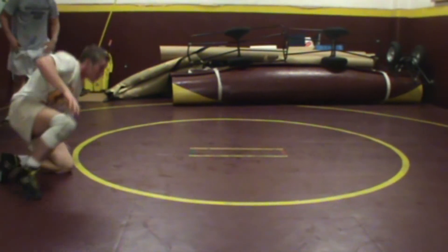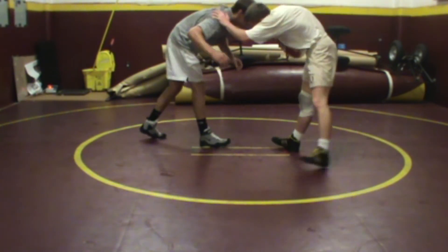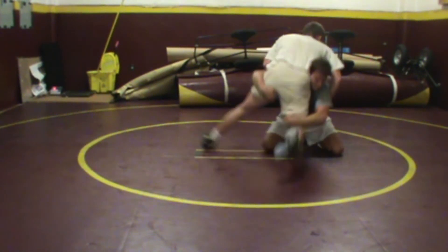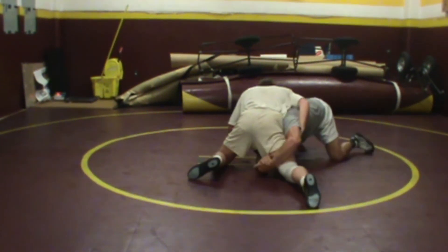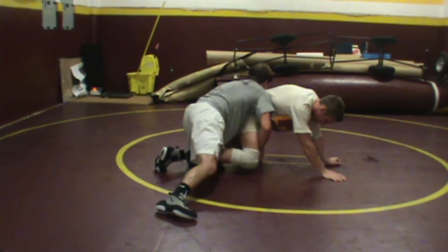Let's do it off of a post this time. Post to a chop, do a double, partner sprawls, switch to a single, turn the corner, backhand reach, and drive through. Double leg options.